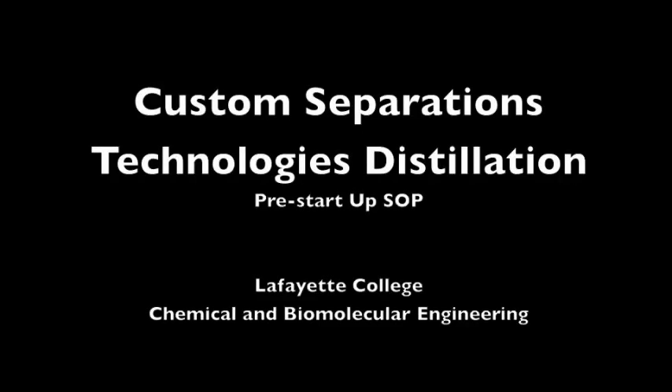This video demonstrates the pre-startup procedure with respect to the distillation plant in the unit operations laboratory at Lafayette College.